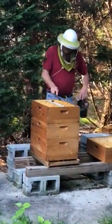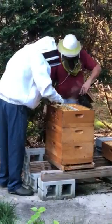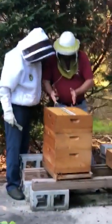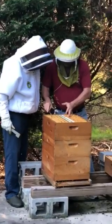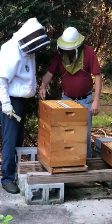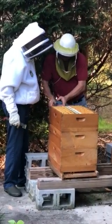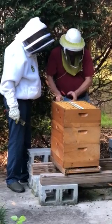The queen tends to lay in this quadrant, in this section. Out here on the end she does lay sometimes too. But a lot of times the bees will fill the ends up with honey, and she ends up going here in the center. Sometimes she'll be on these four or five, or these four or five, but she tends to lay in the center.